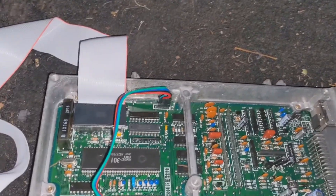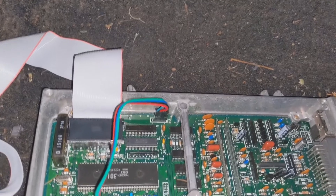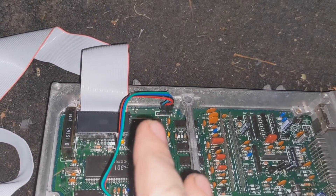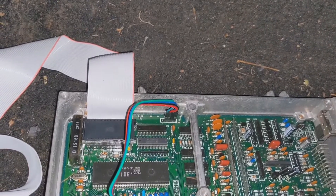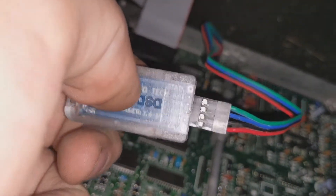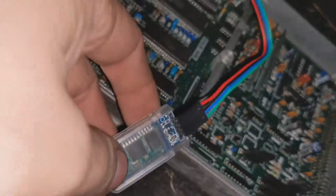Pin one, starting close to the middle of the board, is your ground. Pin two — which is my blue wire — is TX. Pin three is power, and pin four is RX. You just line it up with what's on the chip here and that'll get you data logging.